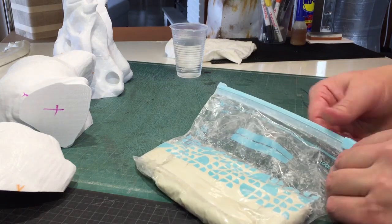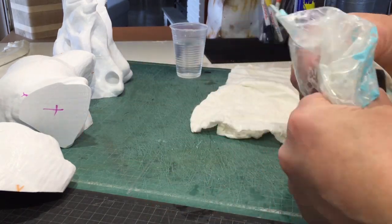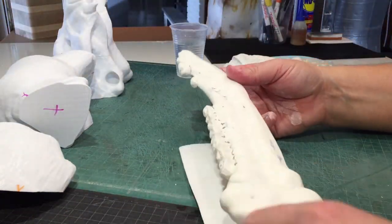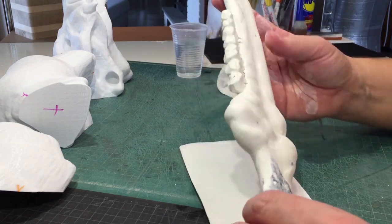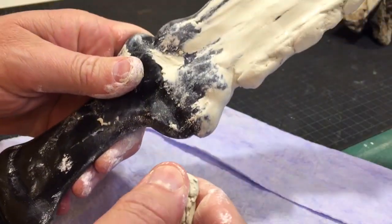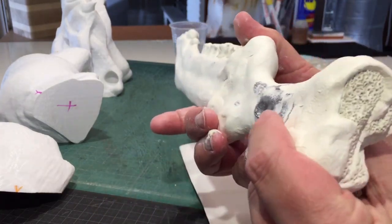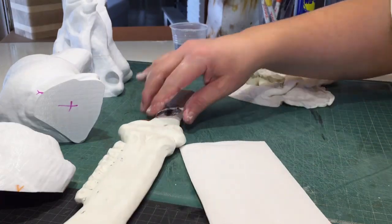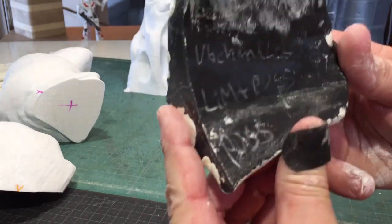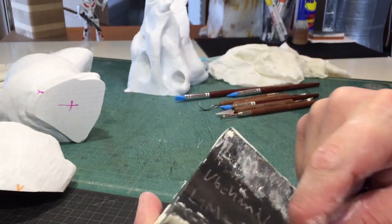I decided to go with the most common air-drying clay — it's incredibly cheap and easy to work with. I had also printed out a smaller model, the First Blade from Supernatural — link in my description — which would work as a test to try different approaches. I also printed out a test piece to try different ways to prime the model for best grip.